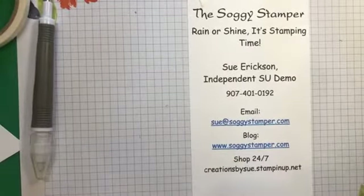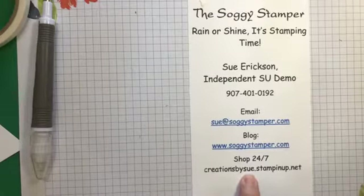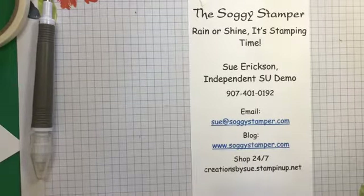So there you have it. Thank you for watching. This is Sue the Soggy Stamper. If you have any questions, be sure to email me at sue@soggystamper.com. My blog is www.soggystamper.com. If you need any of the supplies I've used, I'd love to be your demonstrator. My store is creationsbysue.stampinup.net. This video will be up on my YouTube channel, The Soggy Stamper. I encourage you to check me out on TikTok — I've been doing short tips and showing some of my cards. Have a wonderful rest of your weekend and we'll see you again next week, probably Friday afternoon at 3 o'clock. Bye-bye.